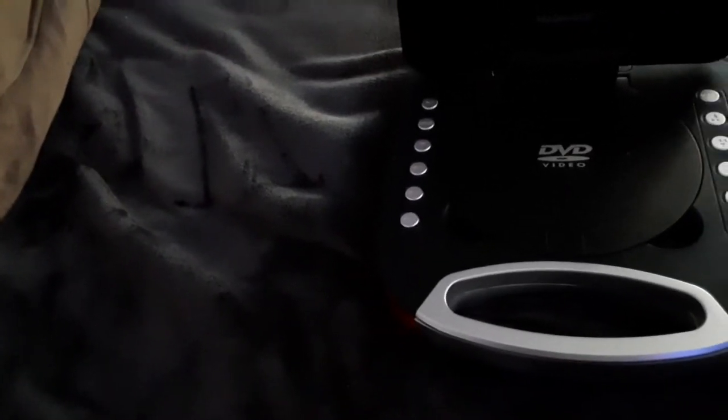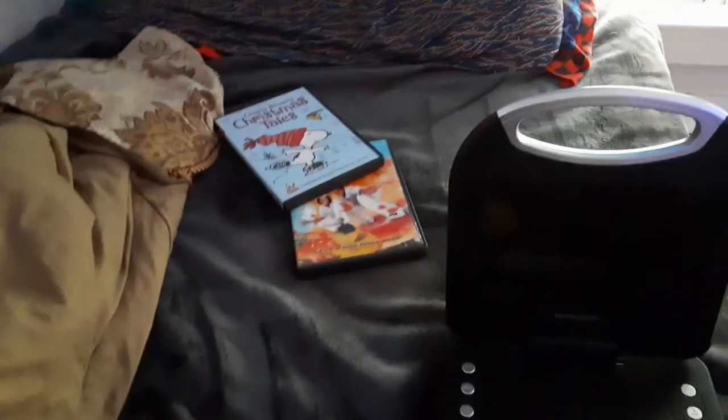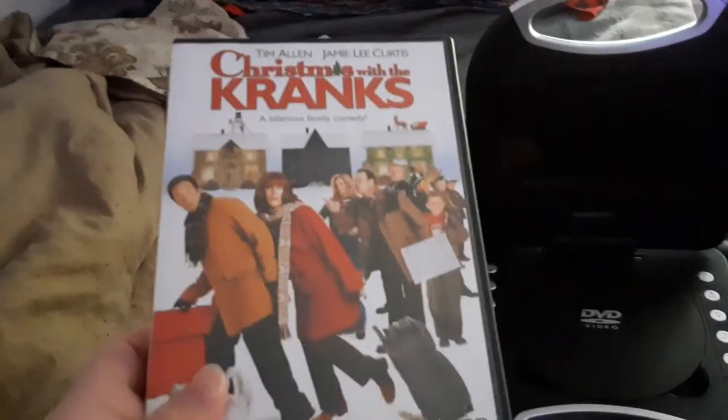Today I'll be testing out some DVDs. I'm going to test out four DVDs for the remake. The DVDs are Good Burger, Charlie Brown's Christmas Tales, Christmas with the Cranks, and Open Season.